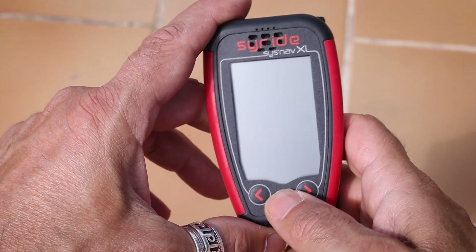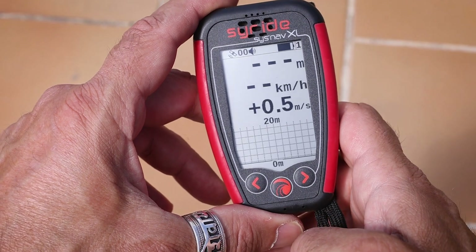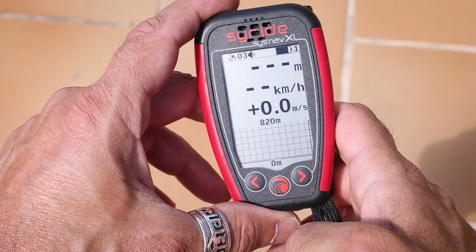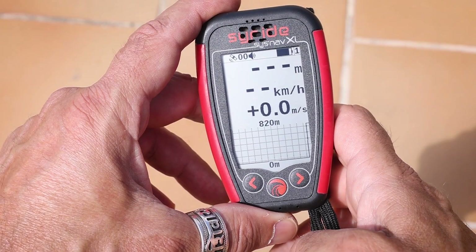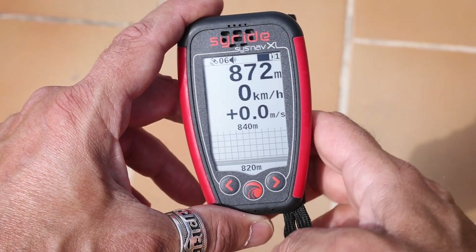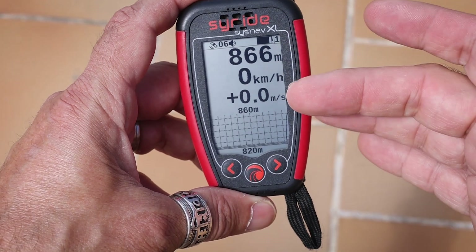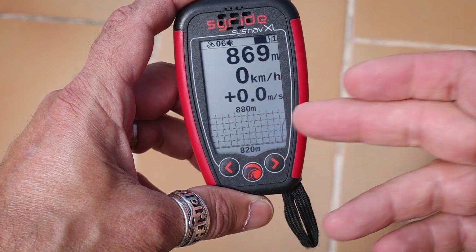Let's go and see how the standard screens look. When you turn on the instrument for the first time, it searches for GPS and then shows you the standard screens — just wait a moment as it grabs the GPS signal, which can take a while depending on how much it's moved. The first screen shows your altitude, speed, vario, and a barograph.